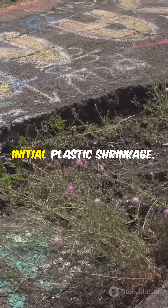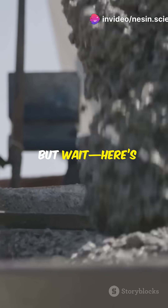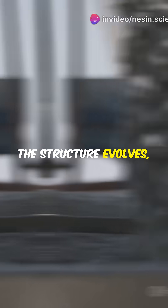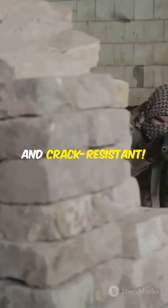This quick water loss is called initial plastic shrinkage. If you're not careful, it can cause cracks before the concrete even sets. But here's the genius part: by tracking how water moves and how the structure evolves, researchers are figuring out the perfect mix. The result? 3D printed walls that are tough, eco-friendly, and crack-resistant.